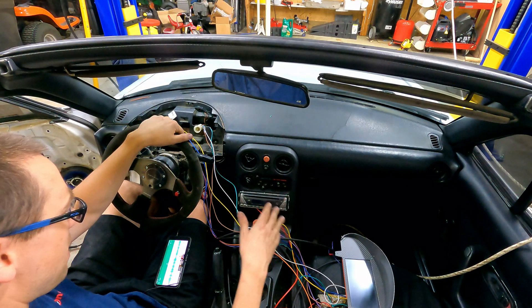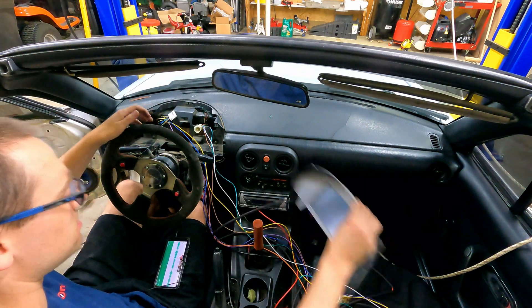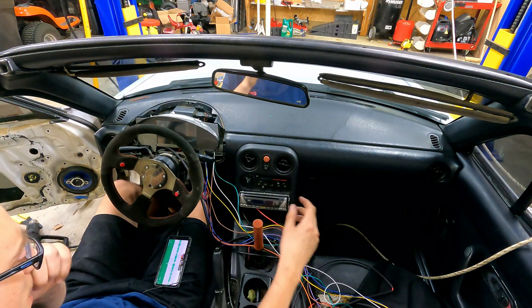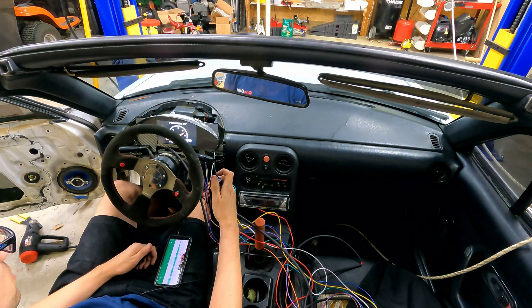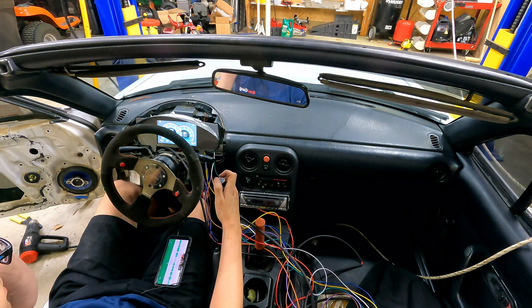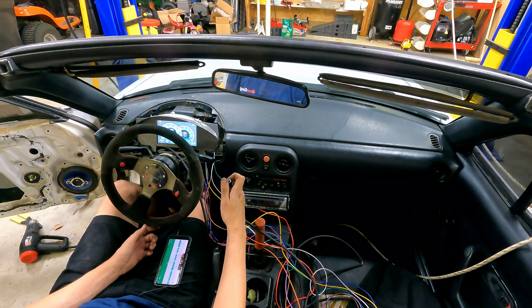I think we have power now and we should be good to go to at least test the unit and make sure that it powers up correctly. Right now I've got it wired to constant power and I can use my switch to flip it on. We got power. We're not going to have correct readings yet — I don't have anything plugged in yet — but we do have a voltage reading of 12.3 volts, which should be correct. I'm going to start testing out some of the other sensors and wiring them up to see what kind of results we get.